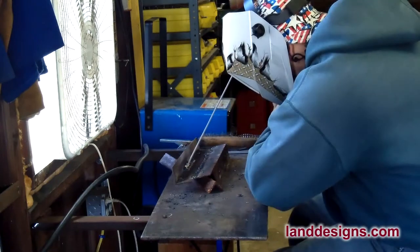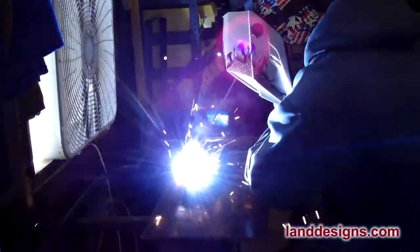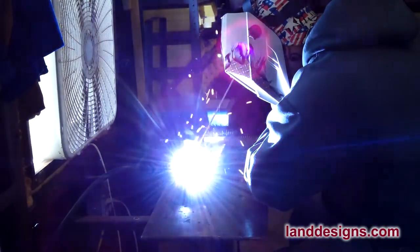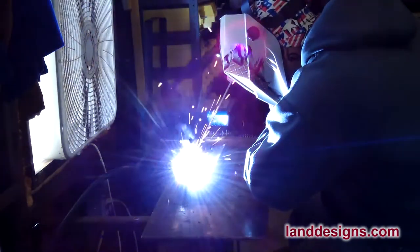So even though it's been ridiculously cold the last couple weeks, I figured I'd go to the garage and just run some beads with the welder — that would keep me warm and get me some practice.